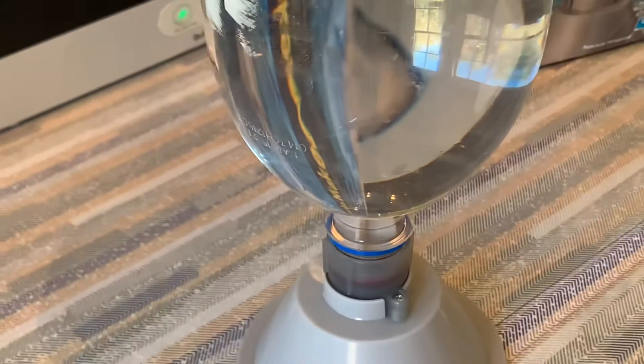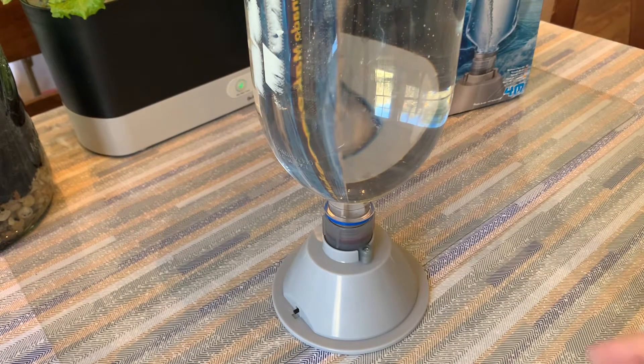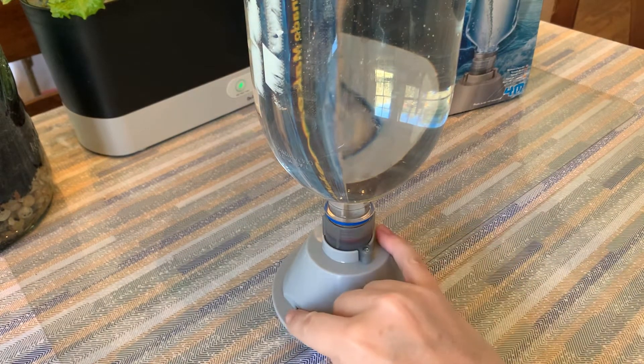I think there's a glare so you can't see it, but there's a little propeller that turns in a circle and it swirls the water inside of the tube. So I'm going to go ahead and turn this on and then I'll explain a little bit more about how it works.